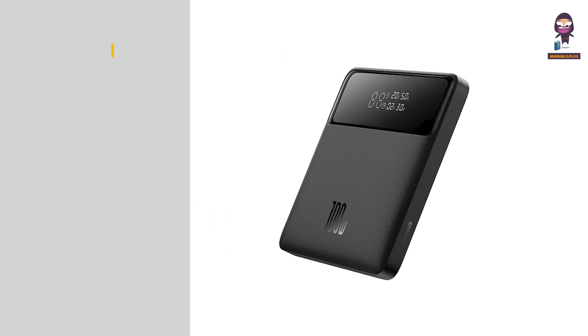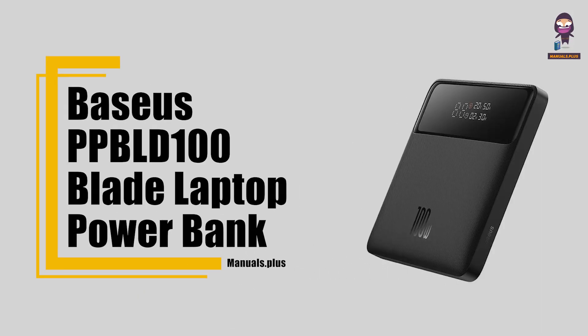Hi everyone, in this video we're going to take an in-depth look at the Baseus PPBL-D100 Blade Laptop Power Bank.